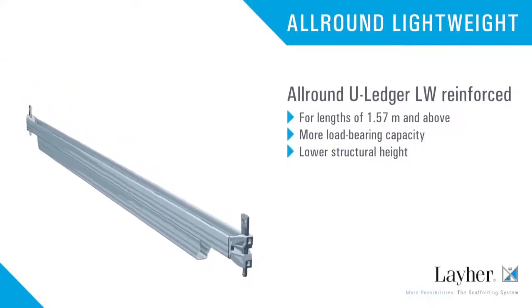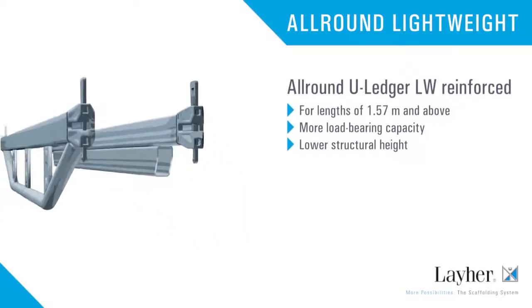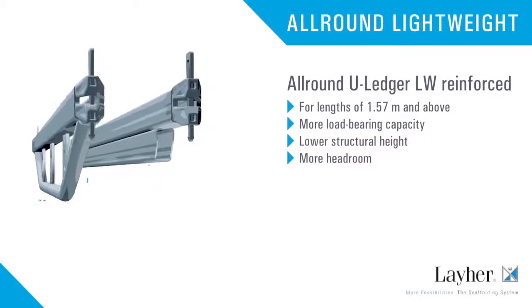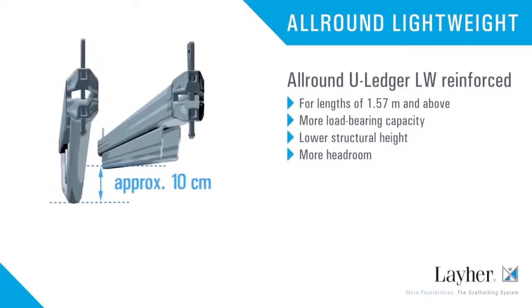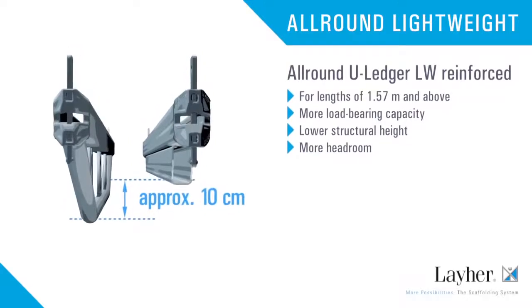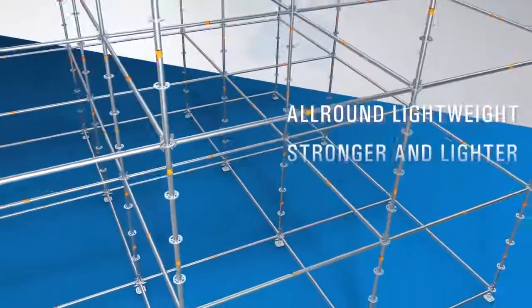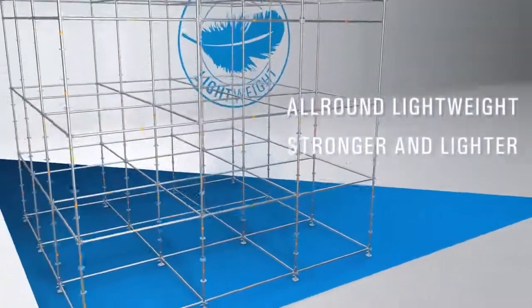The advantages are even greater in the U-ledger LW reinforced for lengths of 1 meter 57 and higher. Compared with the previous U-bridging ledger, it has an even higher load-bearing capacity and about 10 centimeters more headroom. All-round lightweight gets you to the top — stronger and lighter.